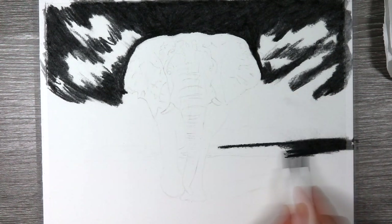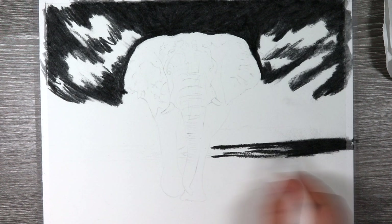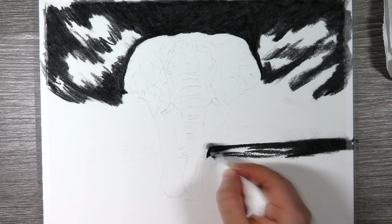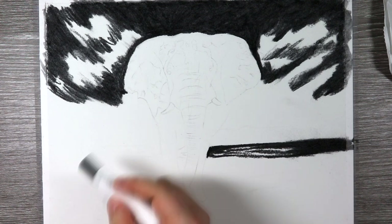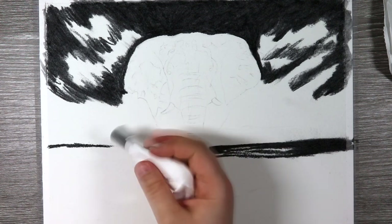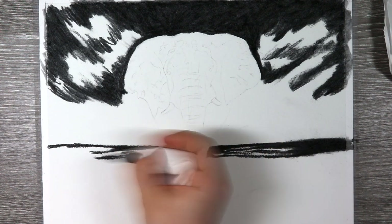I'm also making sure that I really pay attention to that reference photo. When I look at it, I'm looking at the perspective of the sky and also the texture and detailing in the foreground so I know exactly how to recreate that in the drawing. The sky comes inwards towards the elephant, so I make sure to create that perspective with the charcoal block so that it looks like it's coming in towards the elephant.